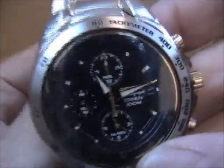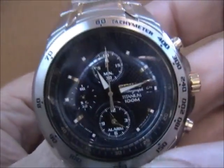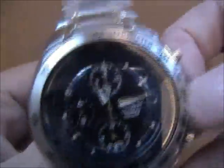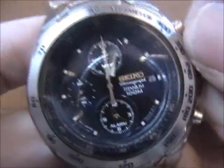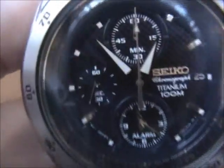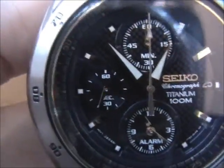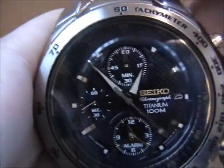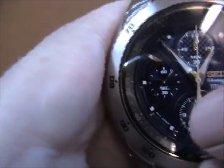This has got a chronograph measuring one to five second increments and a date window in the three o'clock position. We've got a 60-minute sub-dial and a seconds dial — this acts as the chronograph, as you can see with the big second hand. If I stop it now and reset it back to the 12 o'clock position, that's the chronograph. That actually acts as the 60-second dial, this little one here, as you can see it ticking around.